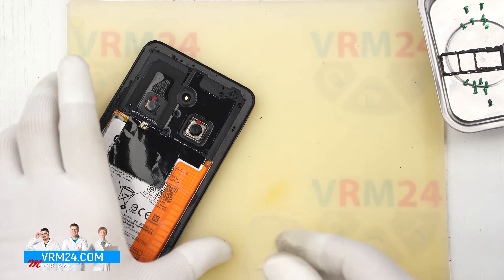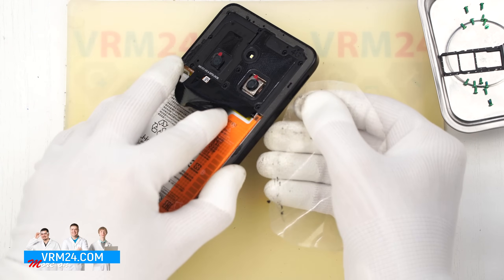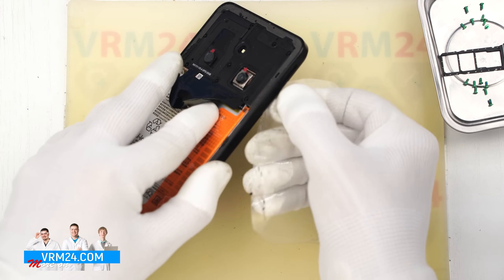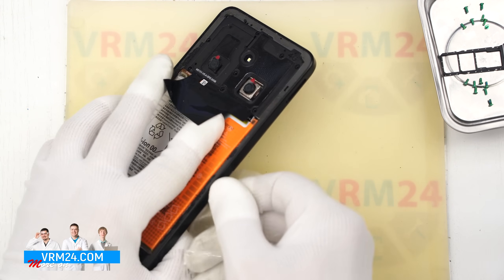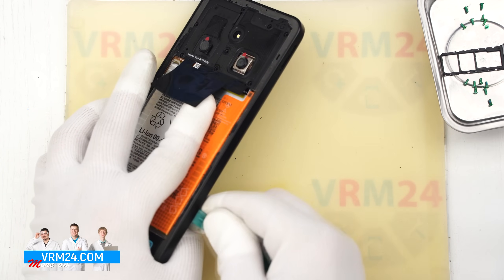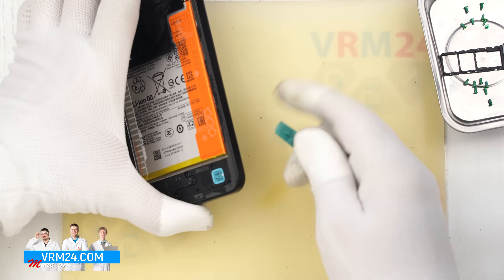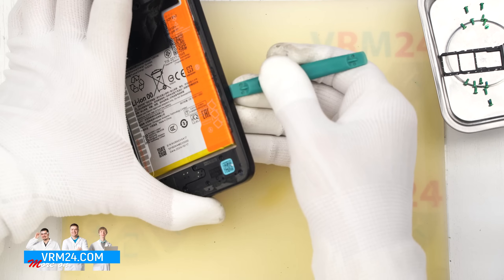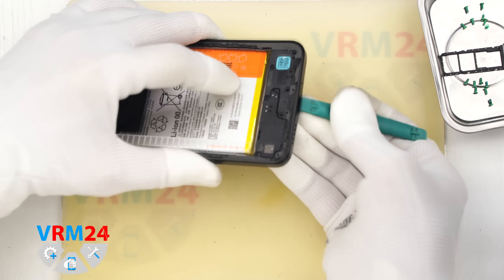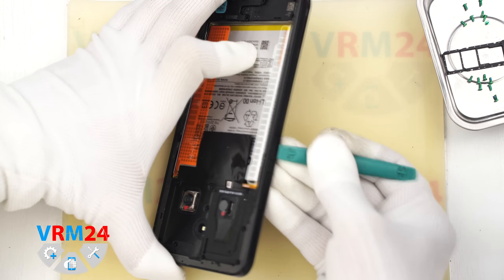After removing all the screws, we move on to detaching the mid-frame. First we use a thin plastic film to release a few clips around the SIM tray area, then we switch to a thicker tool and run it along the edge. Be careful around the corners — this is where the cover holds tightest and it is easy to accidentally damage the edge of the display. Also pay attention to the area around the fingerprint sensor and side buttons, since those components are physically located there.